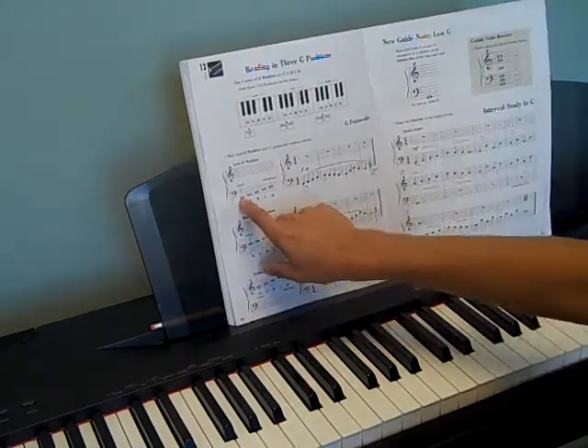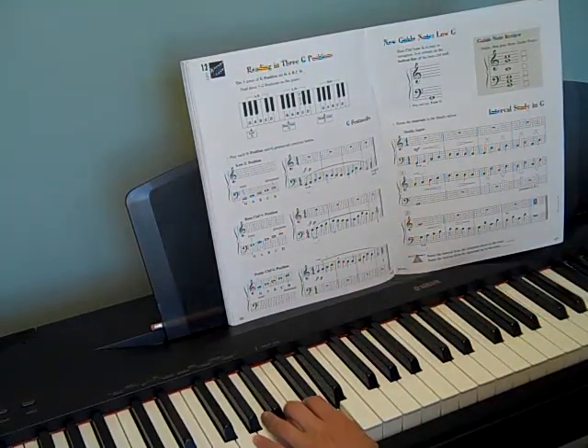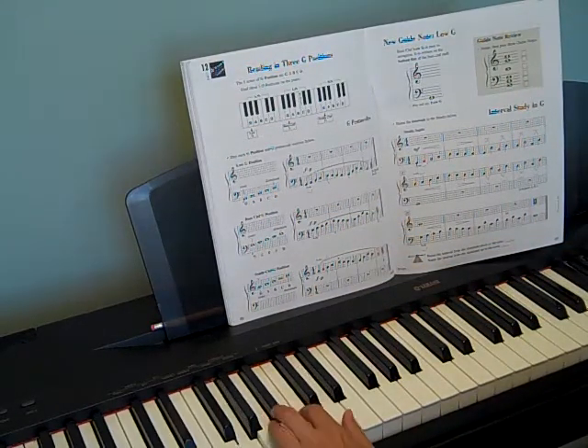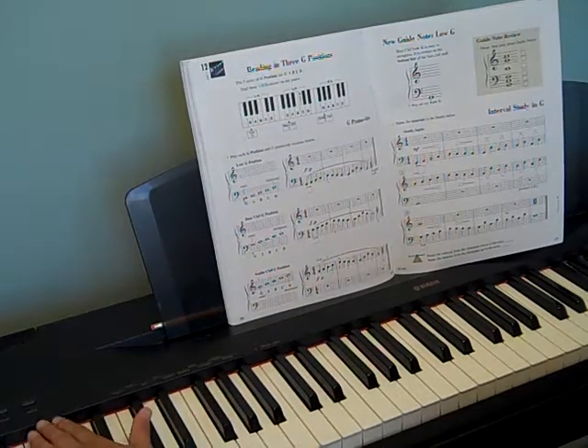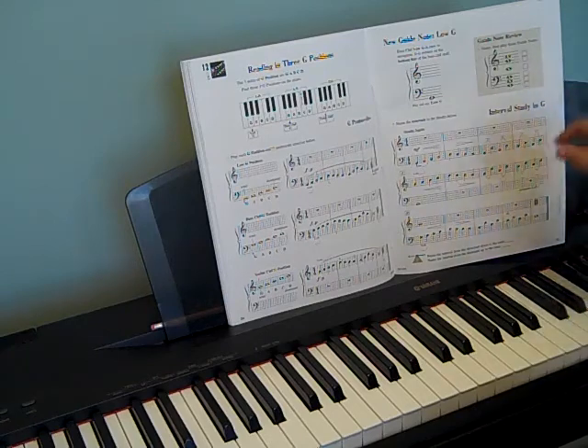Another thing they want you to remember is the tonic and dominant. Your lowest note is tonic, and your dominant is your fifth note — your first and your fifth note. Be sure to remember these concepts because they're going to build up throughout the book and throughout the next book. So if you forget them now, you're going to have to relearn them.